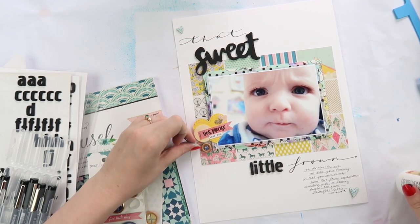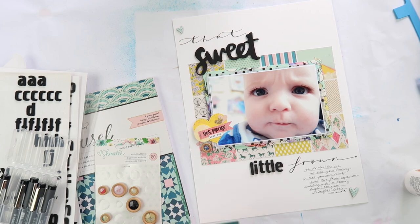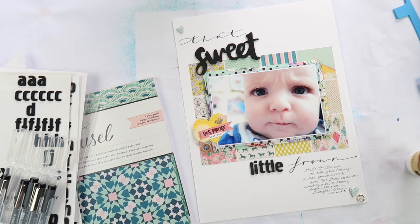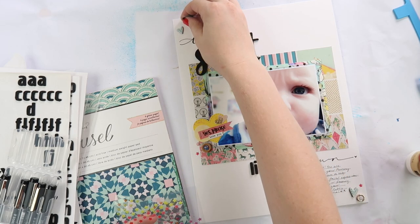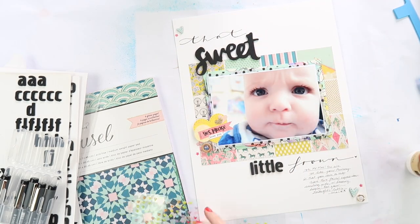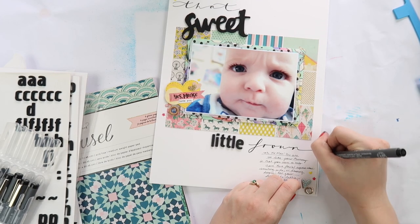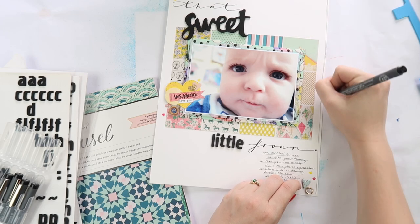Now I'm adding a couple of little sprinkly bits — some chipboard hearts from Citrus Twist and a wood button from Shimelle or Dear Lizzie, one or the other. Just a couple of delicate little sprinkles, going in that diagonal kind of shape as always. I wanted these sprinkles to juxtapose the big boldness of the focal area. I always like layouts that have something big and bold but also a couple of little sprinkles to balance it out.